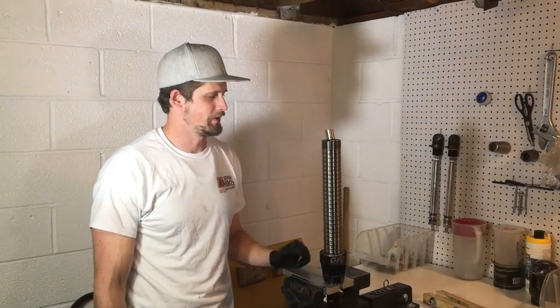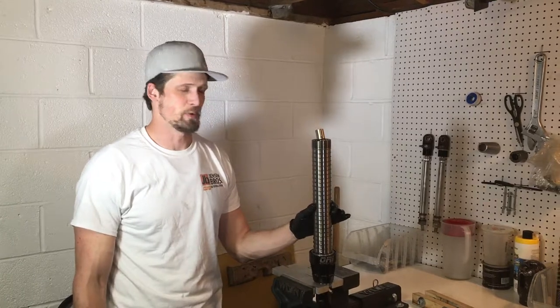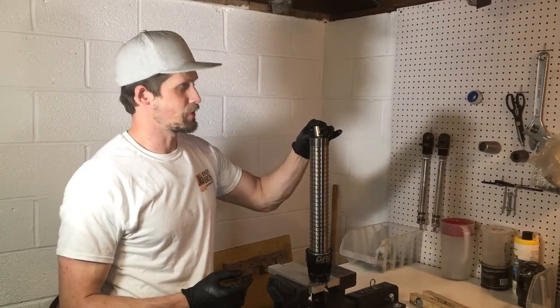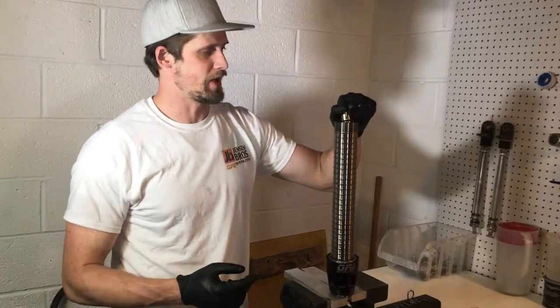I have a customer strut here that he brought in for an internal leak. He said it was bottoming out really hard. I wanted to point out that if your strut is bottoming out really hard and it doesn't compress all the way, it might have a stuck bump stop in the top of the piston.